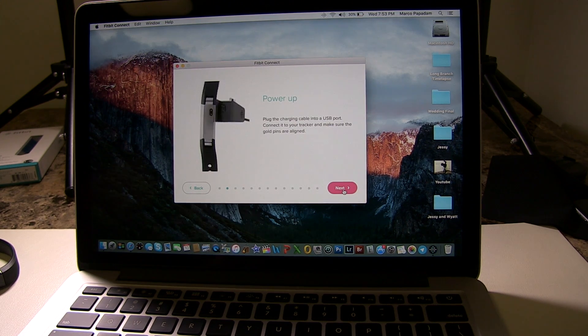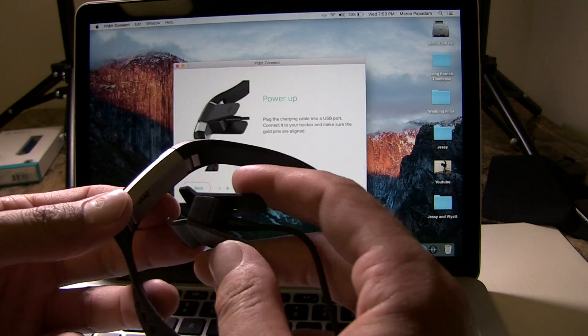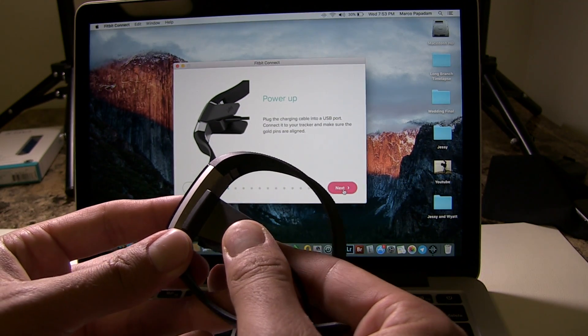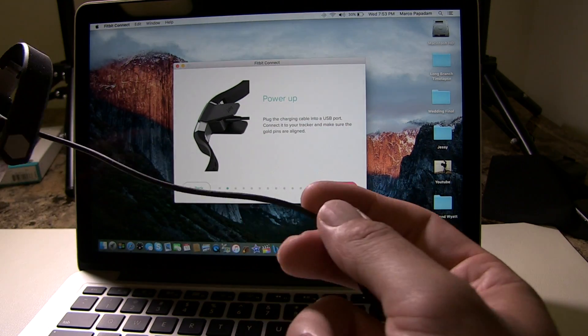Now it's asking you to connect your Fitbit to your charging cable. Make sure it's lined up properly, just like a clothespin — open it up, wiggle it back and forth. Once you have a good connection, connect it to your computer.